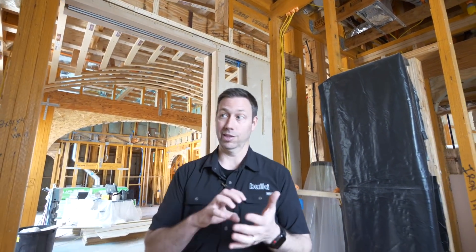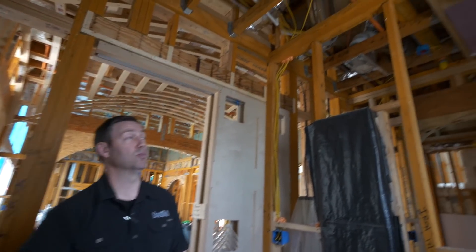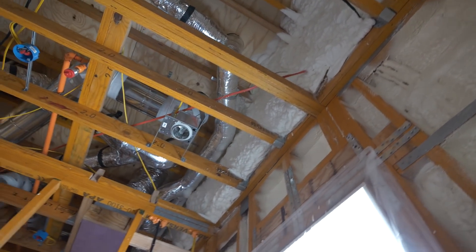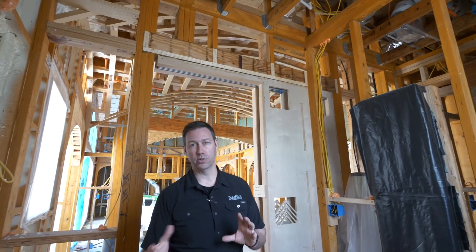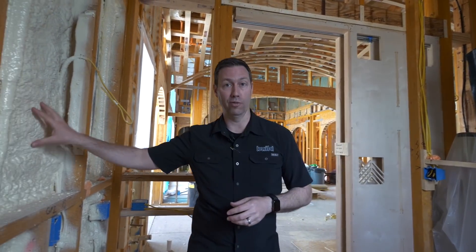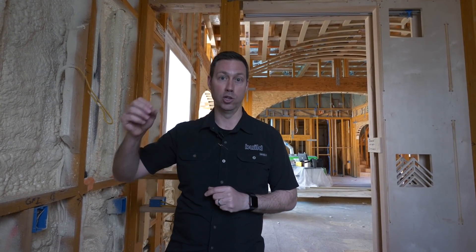In the roof line and the band joist areas, we came in with seven inches of open cell foam on top of the two inches of closed cell foam. Remember from the other video, closed cell foam is about R6.9 — call it R7 per inch — so two inches nets us R14. And then in those ceiling spaces, we ran seven inches plus or minus of open cell foam. Open cell foam is about R3.5 per inch. So if you add those two together, we're right around R40 total for our roof line and band joist areas.